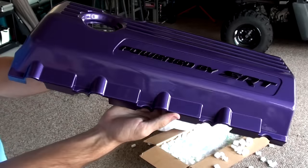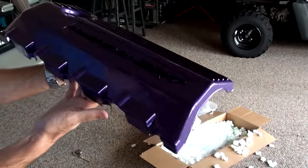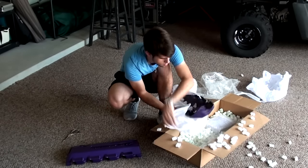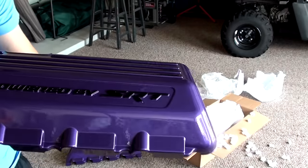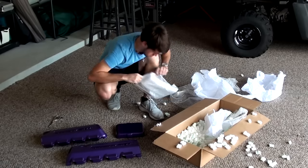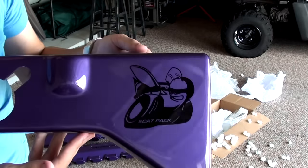Ladies and gentlemen, I present to you some beautiful half covers done by JLT Performance. Man, they did an absolutely fantastic job on this. These colors are so vivid and bright. Oh man, this is going to look so good in the car. I'm very excited. Let's go ahead and keep unboxing. Here we go with half cover number two. Here we are with the plum crazy purple fuse box cover.